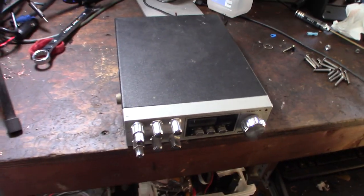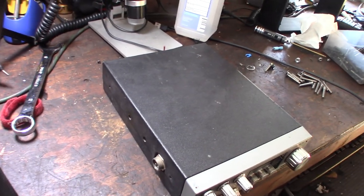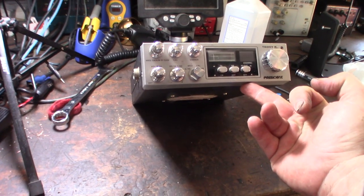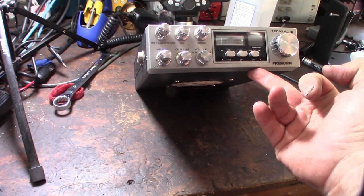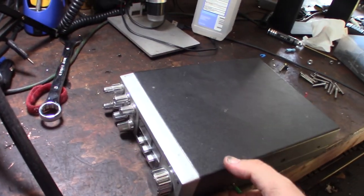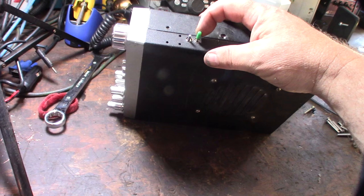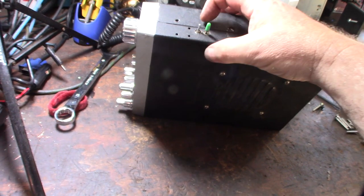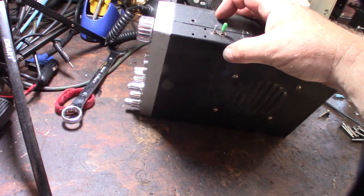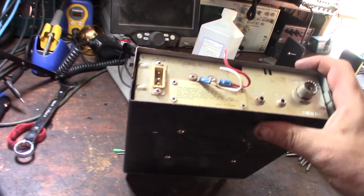Hey guys, so if you watched my previous video I did an unboxing of an off-rep scored $50 box of CB stuff, and this is actually one of the CBs that was in it. It's a President Teddy R, so I guess President makes pretty good radios. I'll fire this up real fast. This thing supposedly has some sort of SSB mod and I've actually fired it up and it does work — it's kind of weird. If any of you CB experts can let me know more about this, I couldn't find any documentation anywhere.